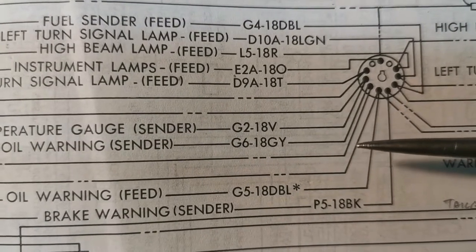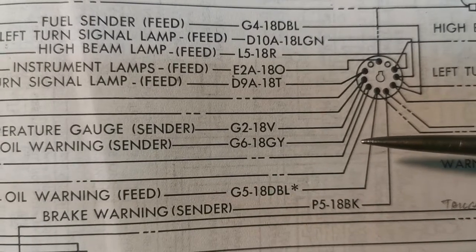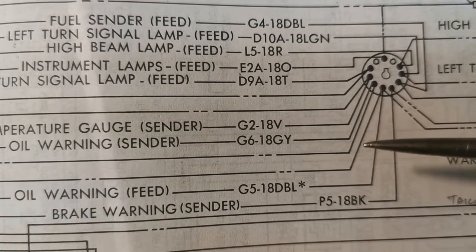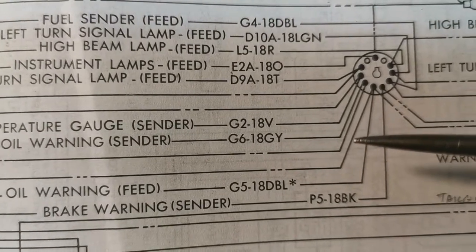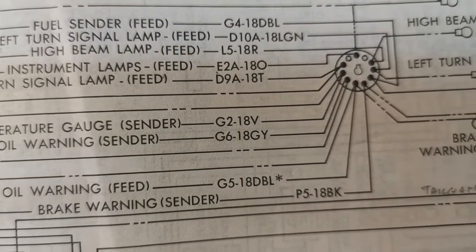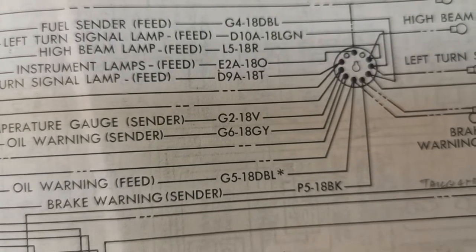I am going to tie into this wire right here. I'm going to strip off the outer jacket, then strip off the plastic. I have a pair of copper there, and I am going to solder a wire on here that is going to go to the back of my new voltmeter.